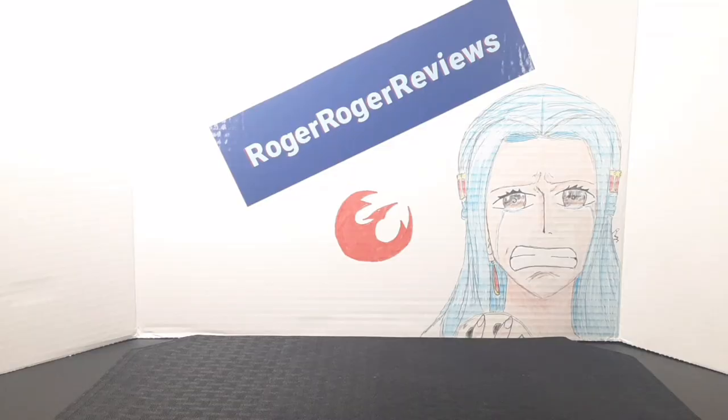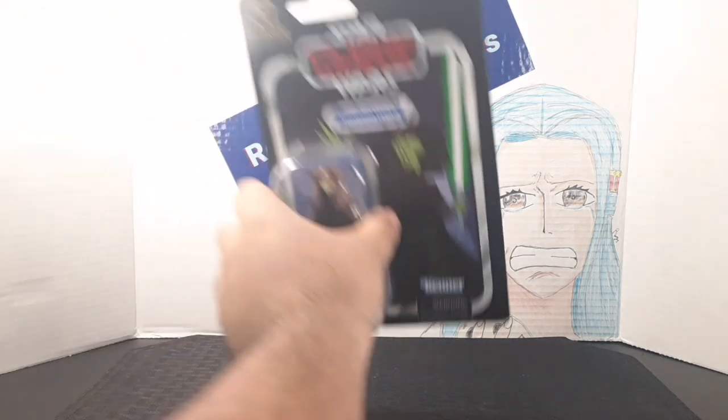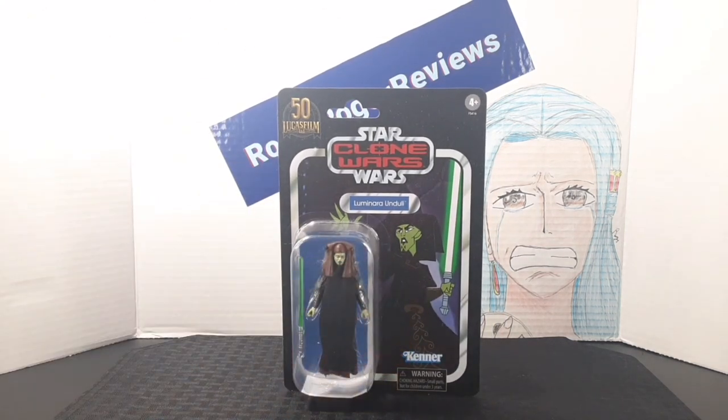Hello everyone and welcome back to the Rotterge Reviews channel. Today we're taking a look at the Star Wars Vintage Collection VC215 Luminara Unduli.